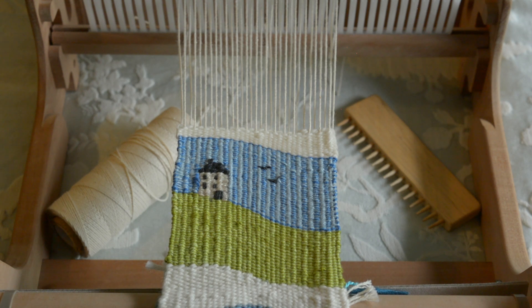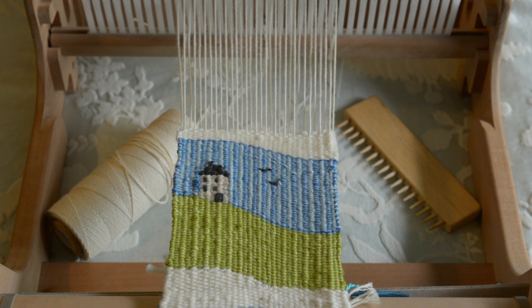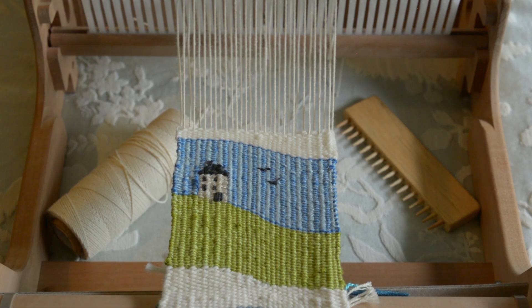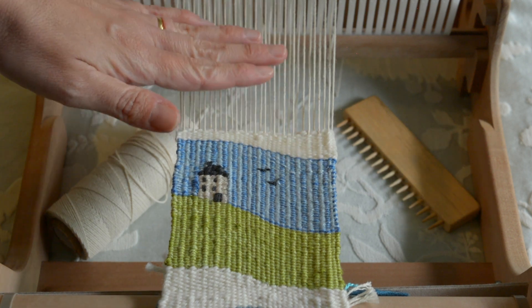What I've been doing recently is something a little more measured — a series of small tapestries measuring around four inches, all around the theme of a cottage on a hill by the sea, which is one of my favorite things. I've been using all different materials and trying different things on the same warp.